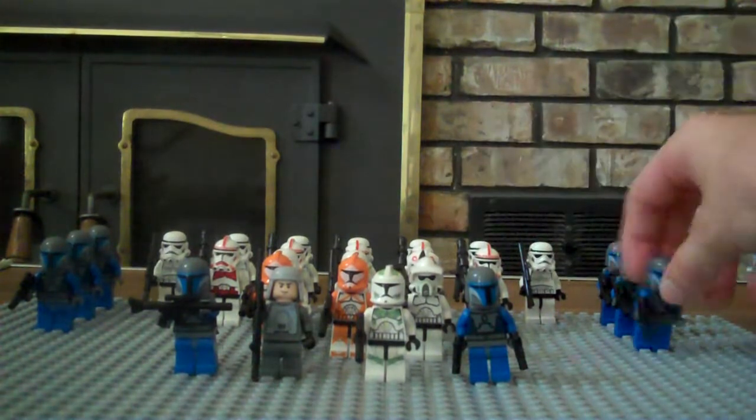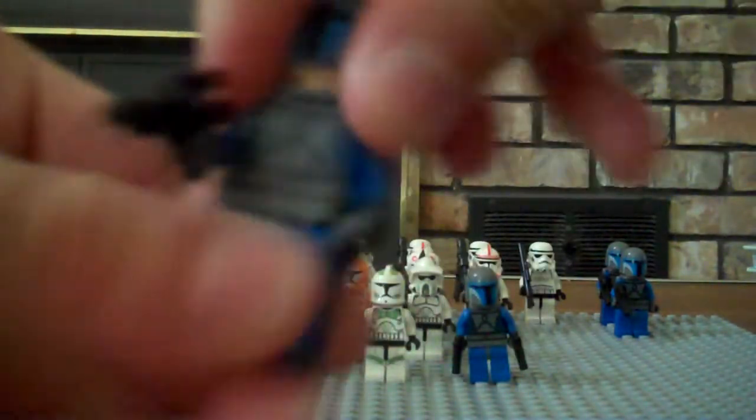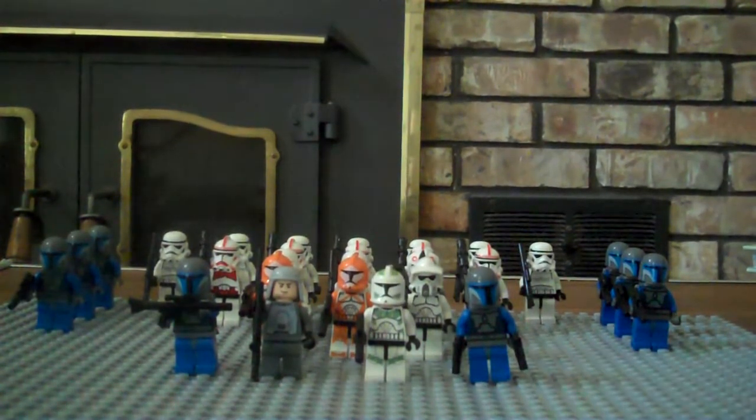Then we're going to move on to the Mandalorians. I have the standard Mandalorian with jetpack — the regular base right there, can't really see it too good. I have eight of them across two sets. I also have the speeder, but I'm not including the speeder in this video.